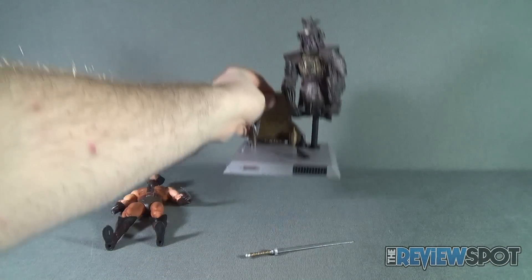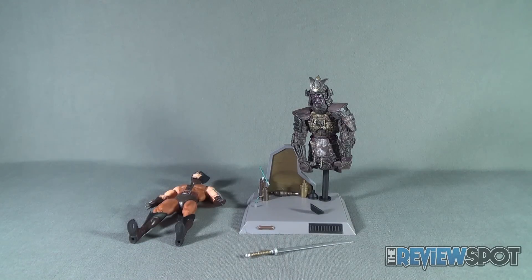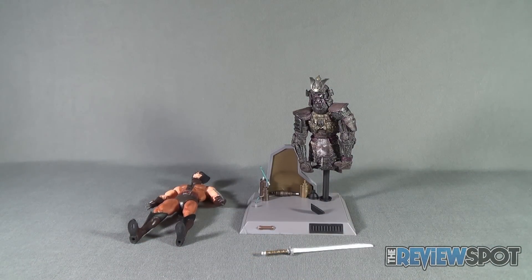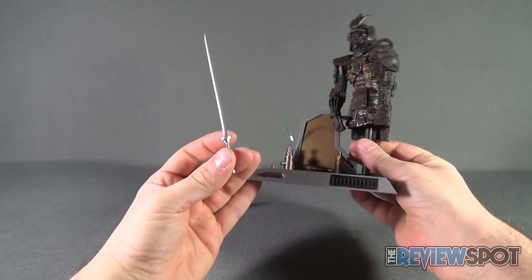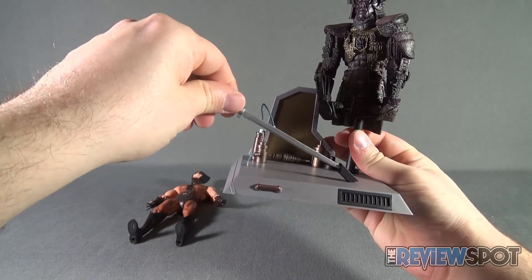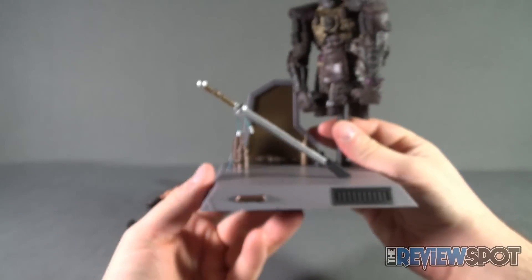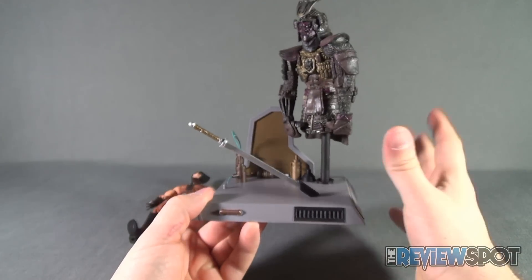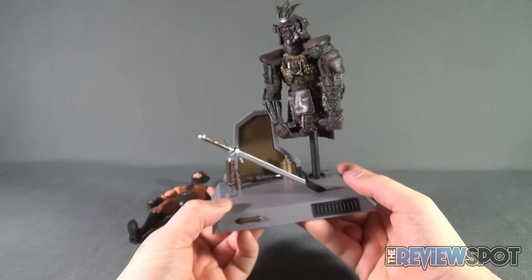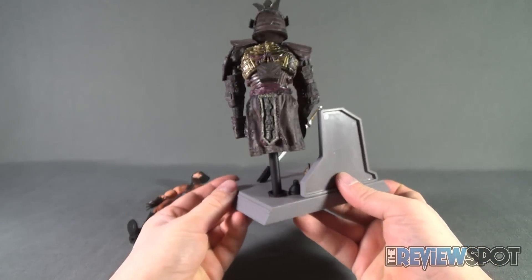There is one other accessory — the sword. The sword slides right into the top here and somewhat sits into the sheath that's built into the base. It's a little obscure but an interesting looking display base.